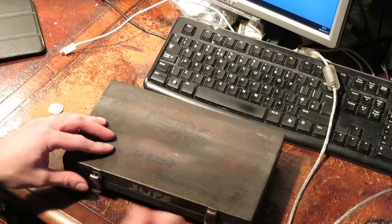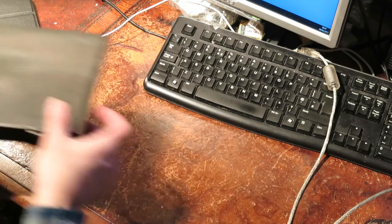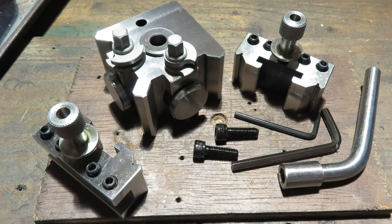So that's what they do — now I need to think of something useful to do with them. I have to say, I'm really pleased with the quick change tool post that I bought. It's so much easier than messing around with shims. Nonetheless, it's still a bit of a faff raising and lowering the tool to get it to the right height.